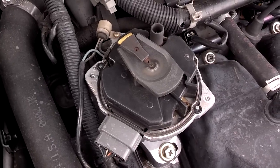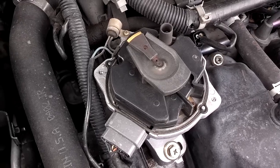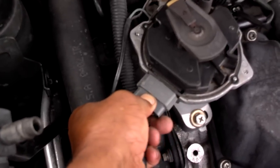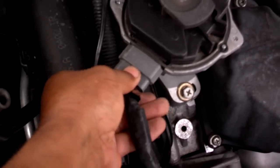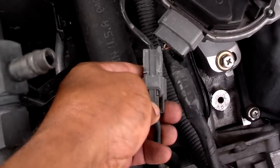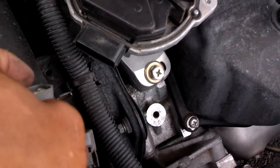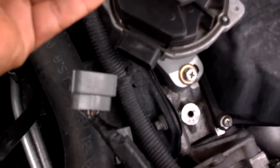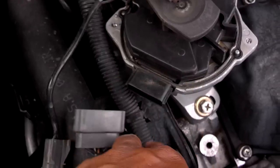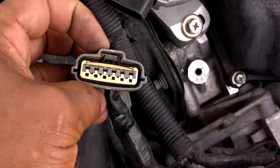Next you want to unplug the two plugs that connect the distributor to the vehicle — you've got one here and one here. This one has a tab on the bottom that you squeeze and pull off, and the other one has a tab on the connector that you squeeze and pull apart. Sometimes they have a gasket in the plug so make sure you don't lose it — there's a gasket down in there to help seal it off from moisture or water.